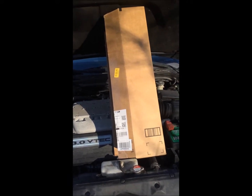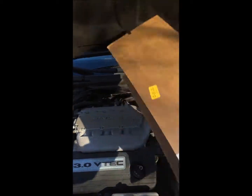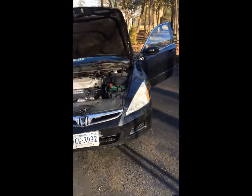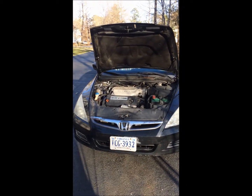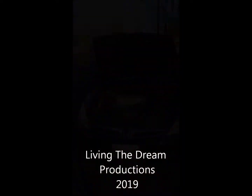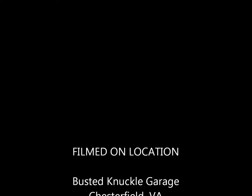Here's the moment of truth. When we take the box away, will the hood stay up by itself? Ta-da! Beautiful. There it is — hood strut replacement. Have a good one.